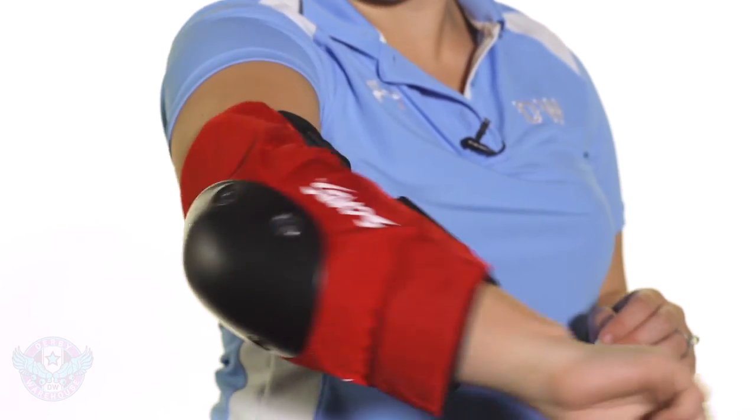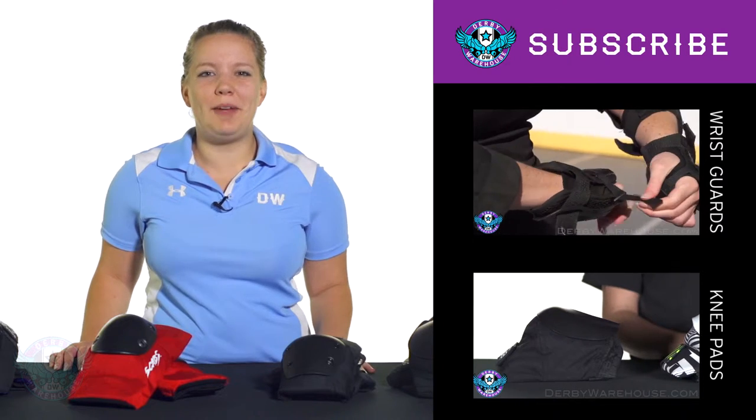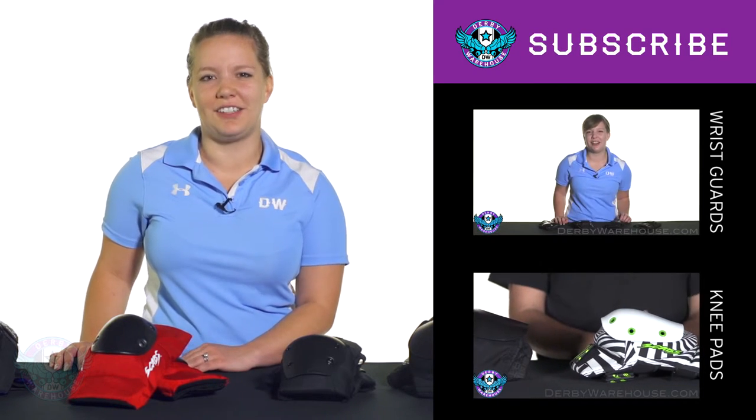Make sure that you don't feel it cutting in anywhere and that it's covering your whole elbow cap, so that if you fall, you have protection. With this information, you should be able to find the perfect elbow pad for you. And for more information, check out Derby Warehouse's Learning Center.